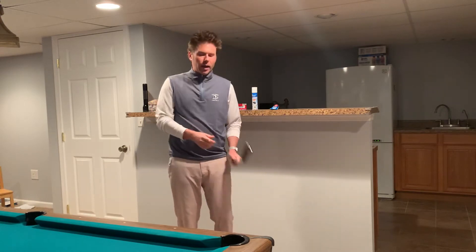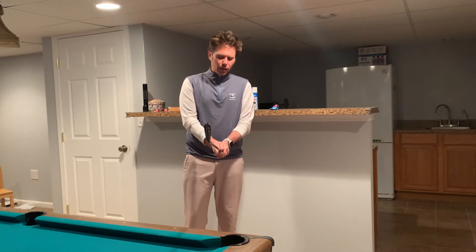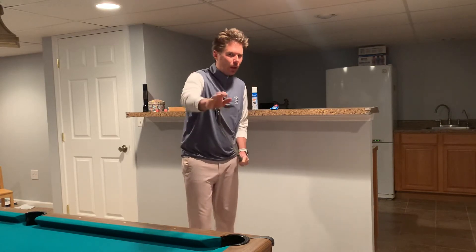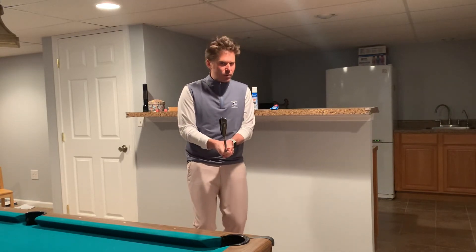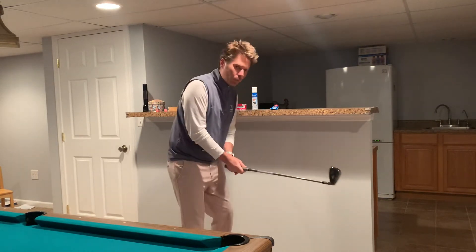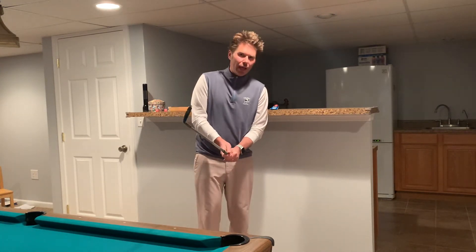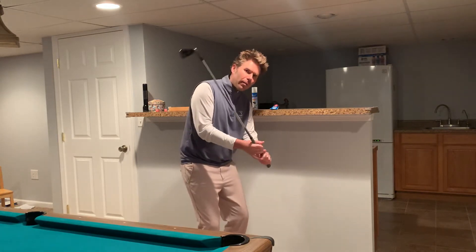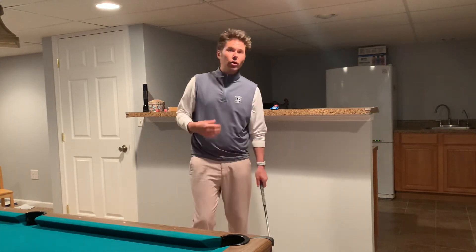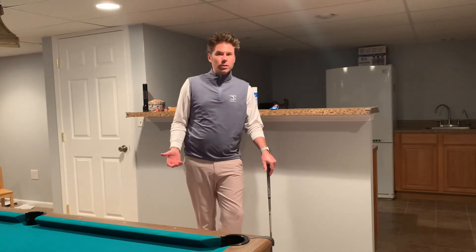I would never advocate for somebody to hold the golf club lightly. If you're down here at the club head end and you're trying to pull this club out of my hands — if you can easily pull this thing out, that's not a good thing. When we're swinging a golf club, we've got some connection points on the grip that we cannot lose. If we grip it too loosely, this club head's going to flop all over the place, and I see it all the time because somebody is trying to grip the club very loosely.